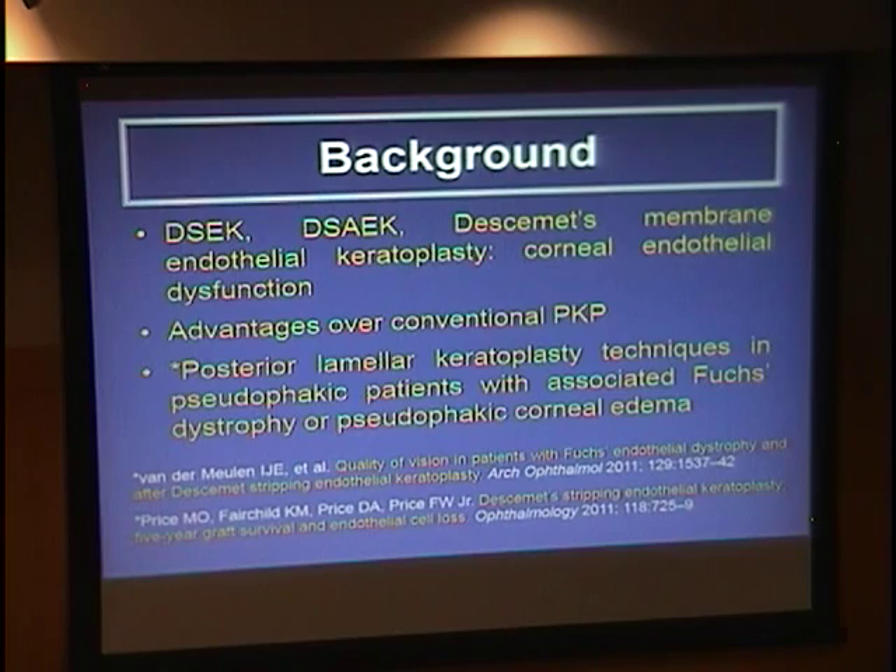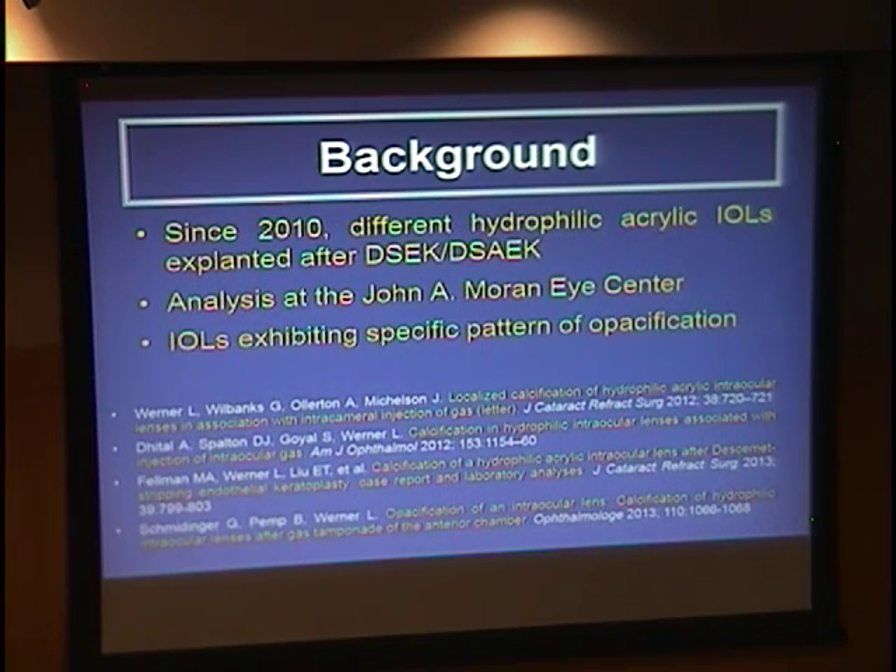As you know, there are different posterior lamellar keratoplasty techniques with advantages over conventional corneal graft for corneal endothelial dysfunction. These techniques are being very successfully used in pseudophakic patients with Fuchs dystrophy or to deal with pseudophakic corneal edema. Since 2010, we started receiving in our laboratory different hydrophilic acrylic lenses explanted because of calcification. All of them had a very specific pattern of calcification that was very different from what I described in the background. All of them had a history of DSAEK or DMEK corneal procedures.